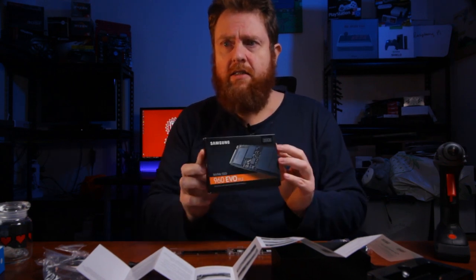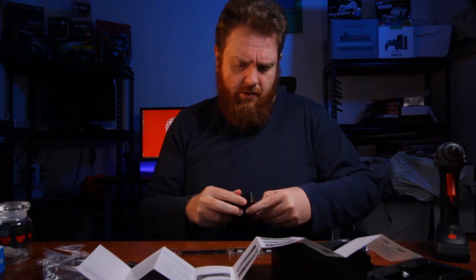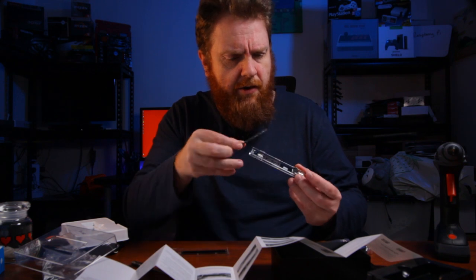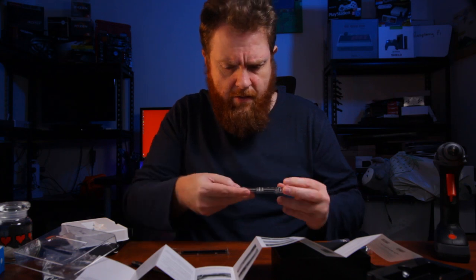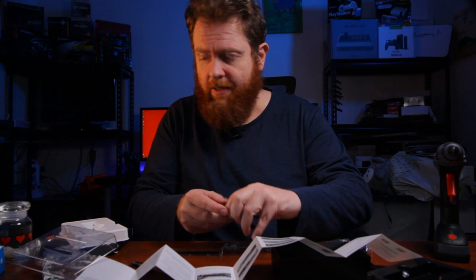I'm just going to grab an NVMe drive and I'll be back. I've got a 960 Evo here. Let's have a look. I'll throw the key in — actually, there's a step that I'm missing.